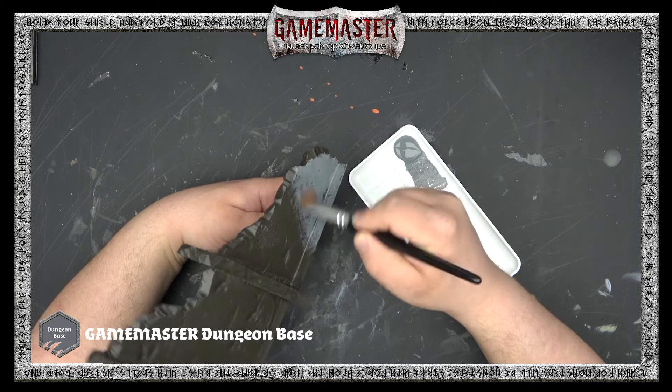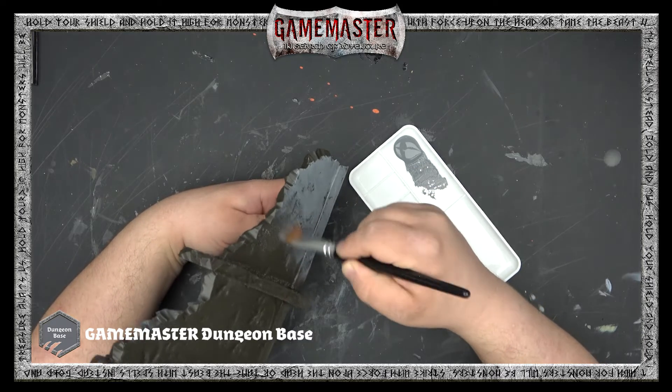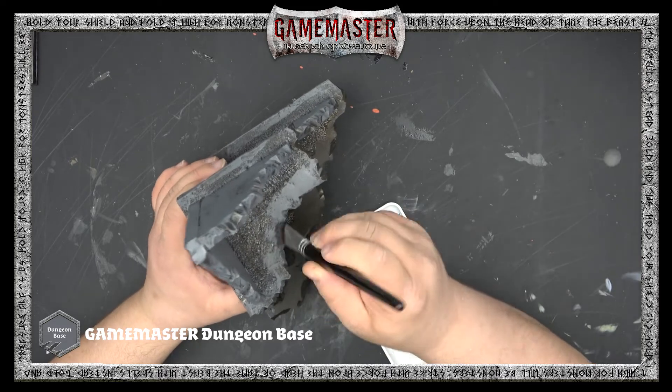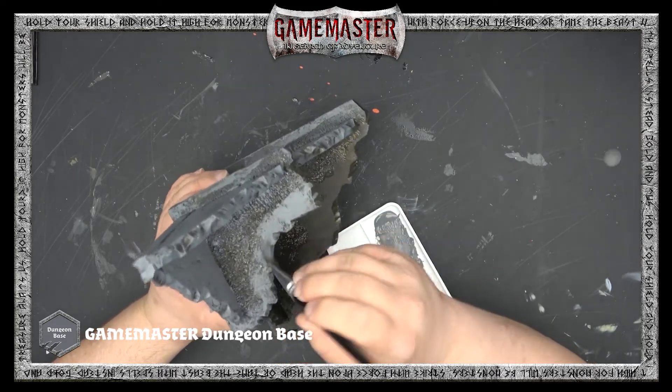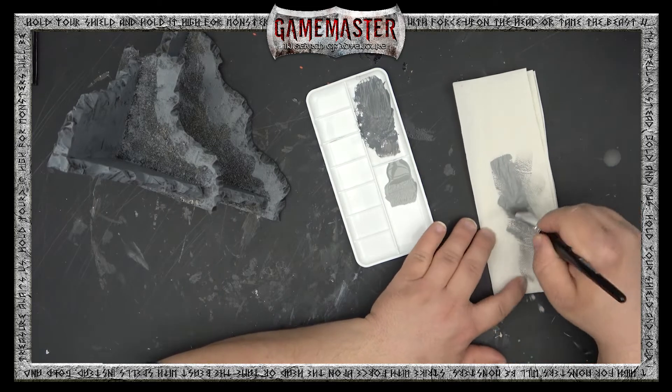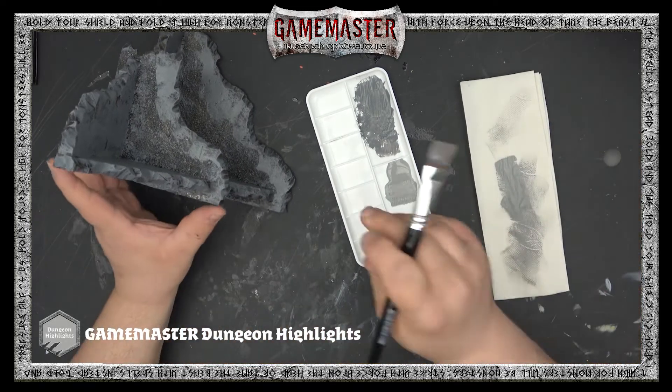We're going to apply an overbrush of Dungeon Base from the Game Master set — any dark, rich gray will do. When you're overbrushing, you're just going to apply it all over the model, leaving some of that base tone in the deepest recesses.